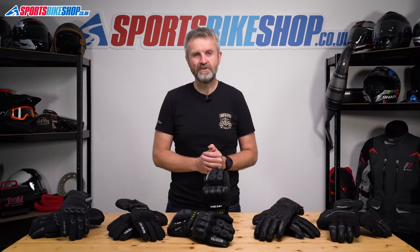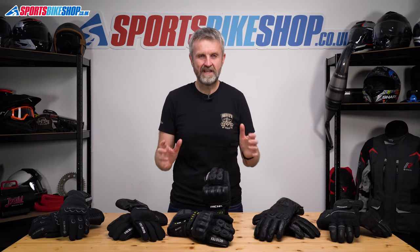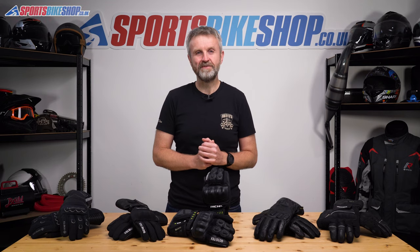Hi, I'm Tony. Welcome to Sports Bike Shop's video about the five best winter gloves according to our customers.